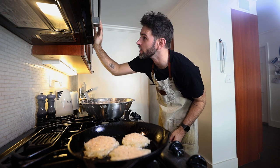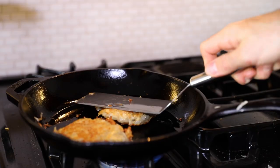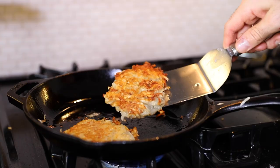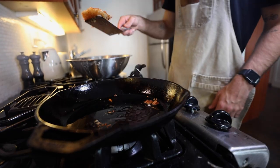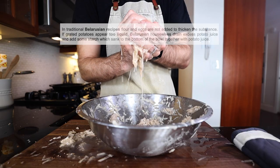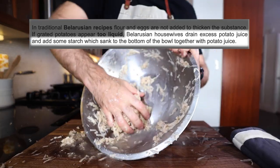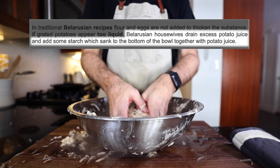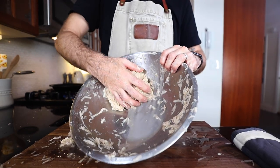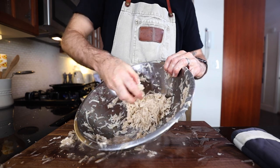I'm going to be done talking for a bit and turn on the fan. So Belarusian housewives say if there's too much liquid, drain it. And then there will be starch at the bottom of the bowl — that will help bind this together better and make it less runny.